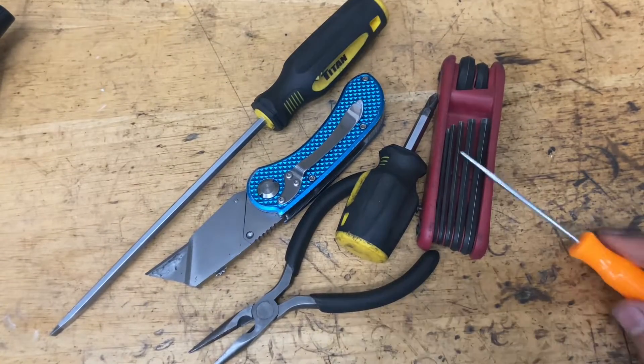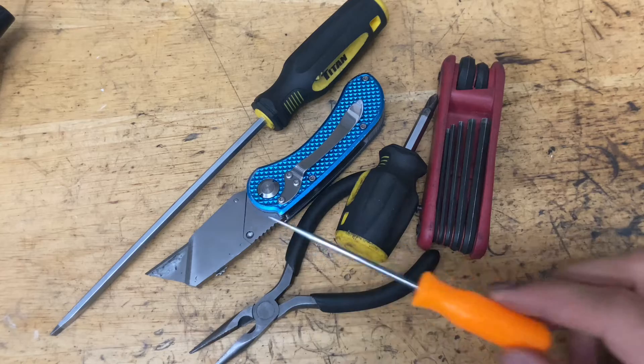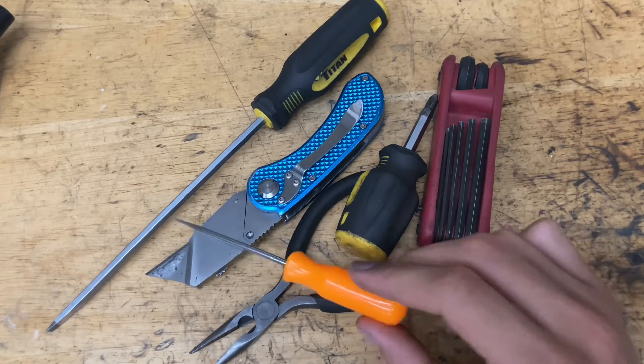Some tools you're going to need are some Allen keys, a screwdriver, some pliers, a razor blade, a small flat head, and a pick.